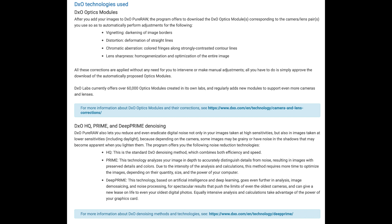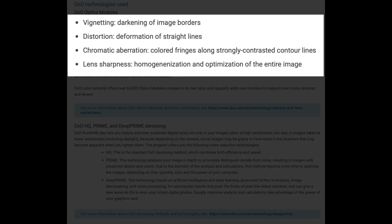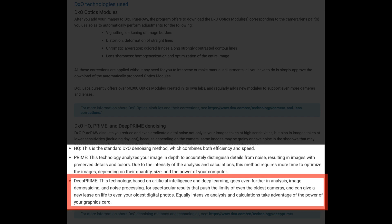On the screen right now is a page out of the DxO Pure Raw Online User's Guide. You may want to pause the video and take a look at what DxO Pure Raw will do for your images — Photolab 4 will do the same thing. As far as noise reduction is concerned, there are three different types: HQ, Prime, and Deep Prime denoising.